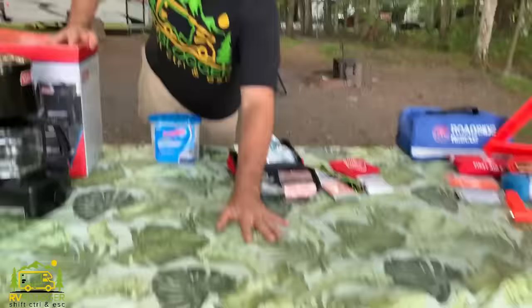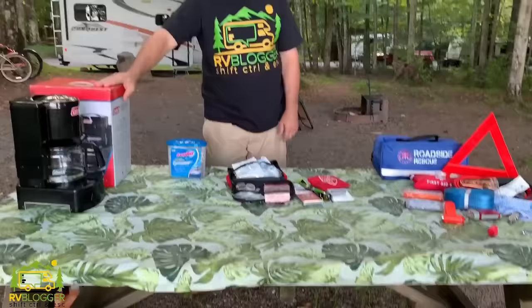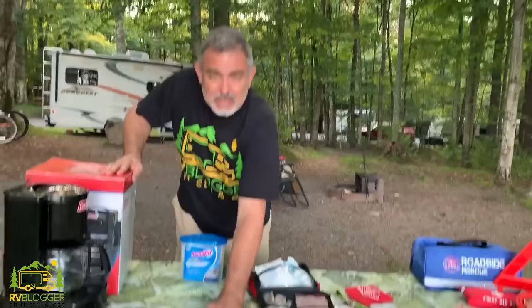These next items aren't exactly must-haves but we use them every time we go camping. First, we have a picnic table cover. When you go camping in a campground you very often find a very dirty picnic table. We like to use these picnic table covers — it keeps things cleaner when we sit down, and it's just nice to have on board. We use them all the time.